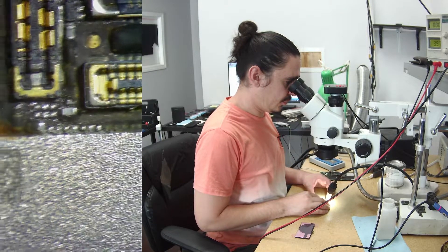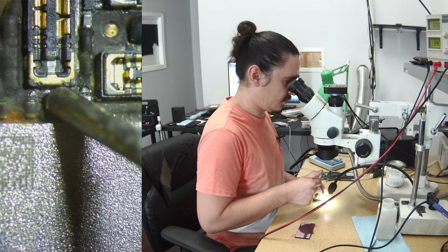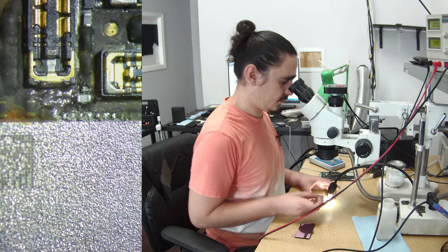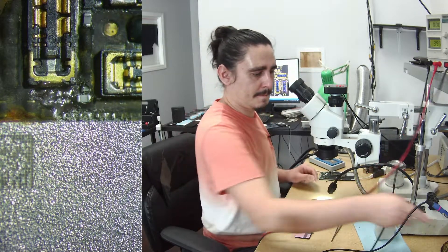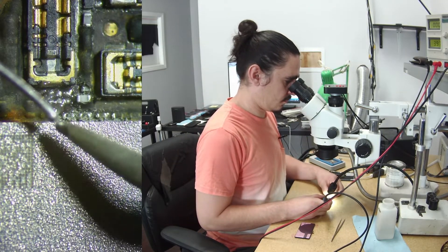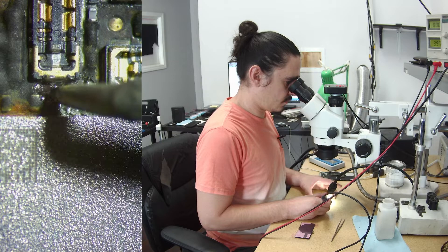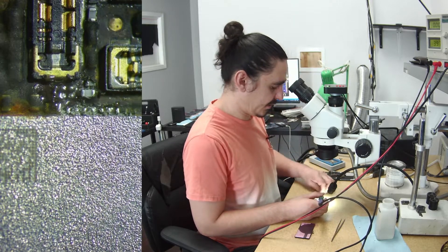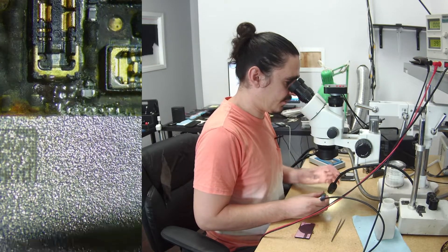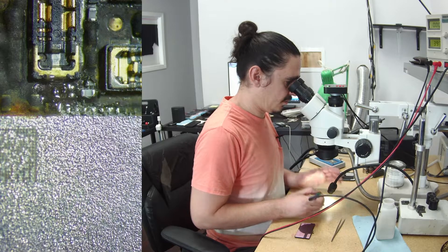So I'm going to bridge a couple of these pads — they're right next to each other, which is convenient. A little bit too much flux; I'll take some off. Perfect. Let's see if I can do that same thing to the other line. It's actually kind of hard to get the solder to do that sometimes, so I'm glad that went first try. There we go — that also looks good.